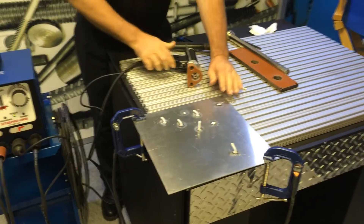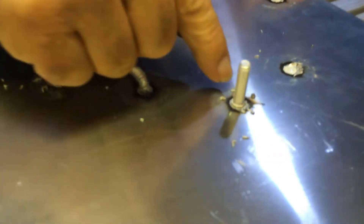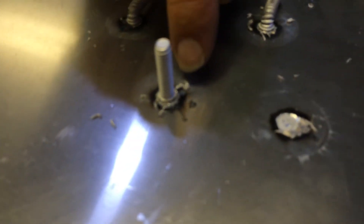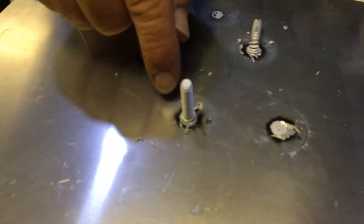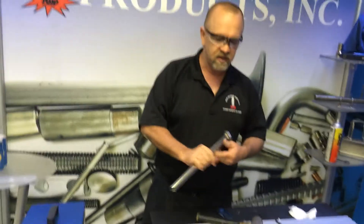And there we go. When we shoot our stud, we want to make sure that we've got a fillet that looks very much like this — it goes around the base 360 degrees all the way around. For aluminum, we want to see some of that black all the way around, just like that.